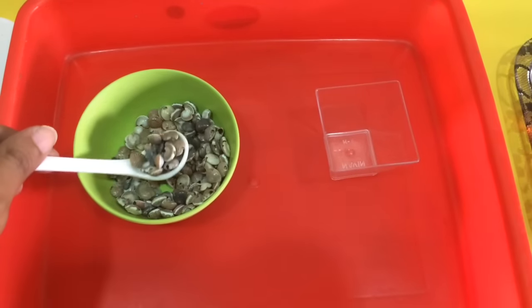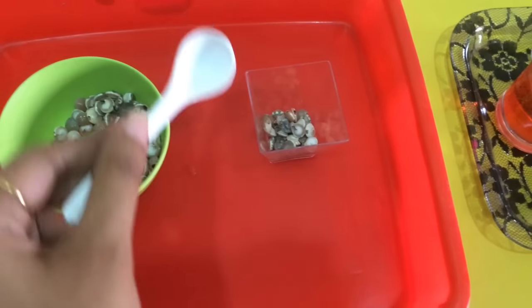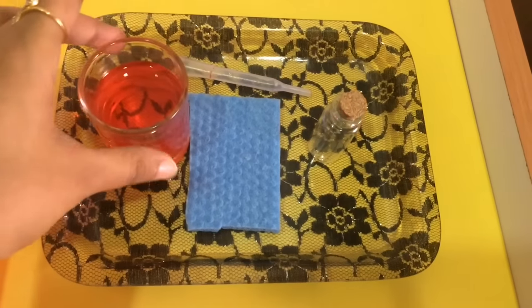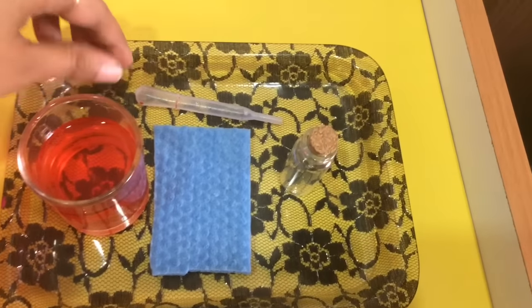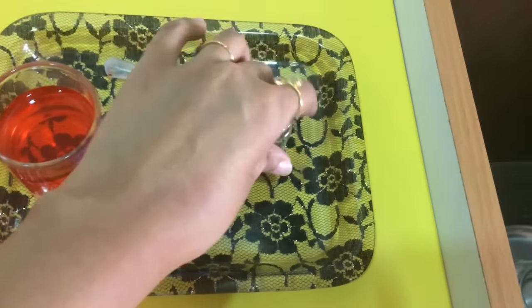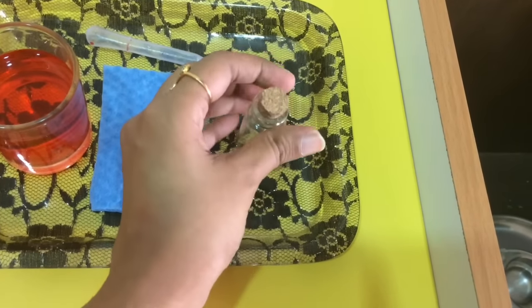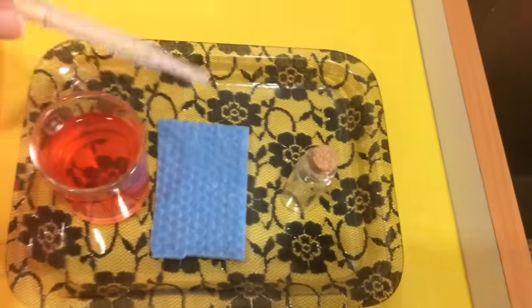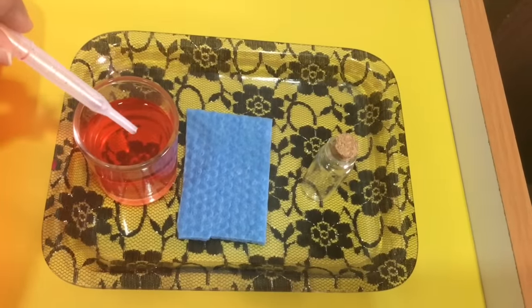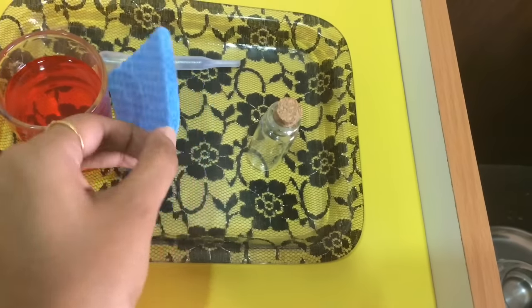Then here we have a work with a dropper. I have some colored water and a little container, so first he has to open the cork, then use the dropper to transfer the colored water from one container to the other. In case of spills, he can use a cloth to wipe it.